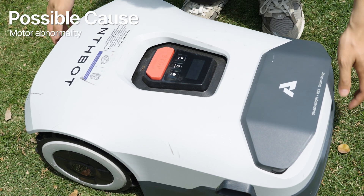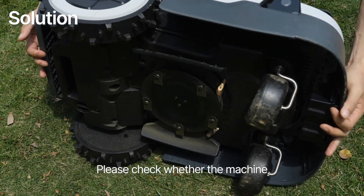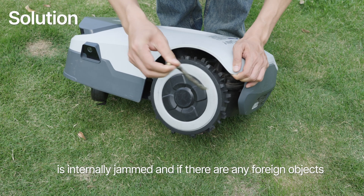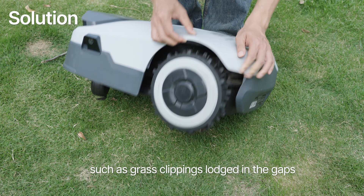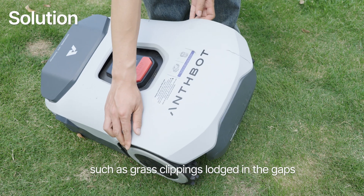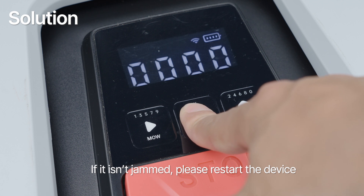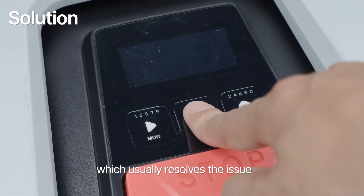Possible cause: motor abnormality. Solution: Please check whether the machine is internally jammed and if there are any foreign objects, such as grass clippings, lodged in the gaps. If it isn't jammed, please restart the device, which usually resolves the issue.